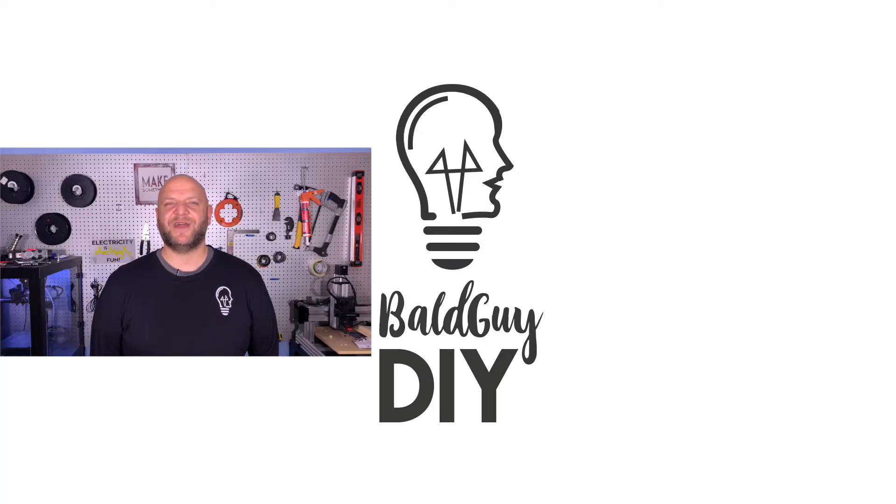If you like this kind of content please let me know by giving the video a thumbs up and subscribe to the channel, as I post a new video every week so there's always more content to see. Leave me a comment or send me an email — my information's in the description below. If you'd like these files feel free to send me an email and I'll share them with you. Until next time, in all your DIY projects keep them safe, sound, and secure, and don't be afraid to be balder.